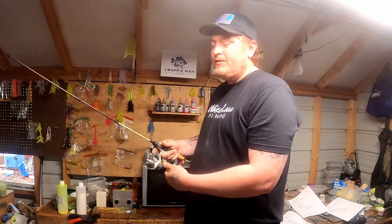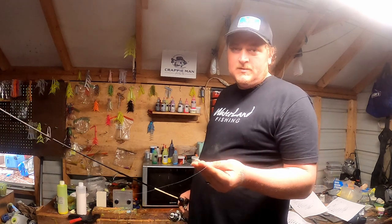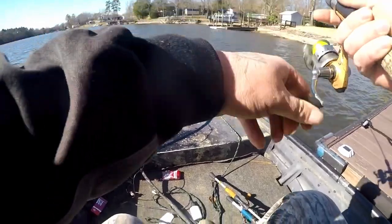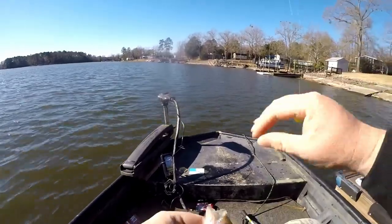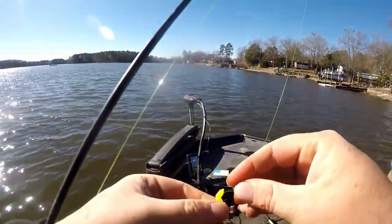That brings us to today's technique. We're about to hit the easy button. You're going to take your 1/32 or 1/64-ounce jig head. These light jig heads are going to get you about a quarter of a foot per second fall rate. A 1/64 is going to be even slower. That may be daunting to people with no patience, but if you want more bites, you've got to commit to a slower approach.